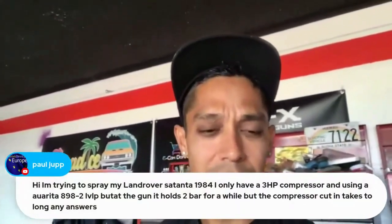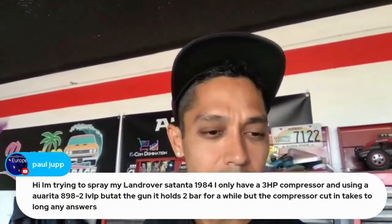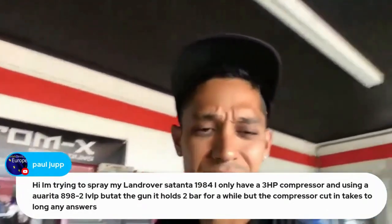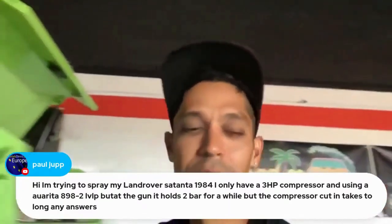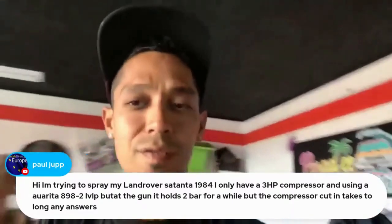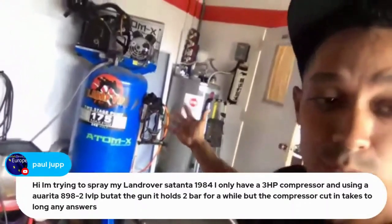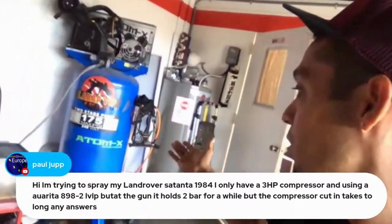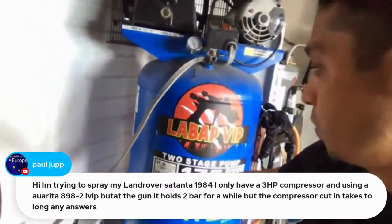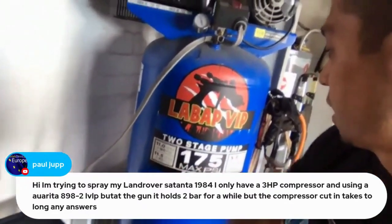For the Land Rover Santana 1984 with a three-horsepower compressor — the compressor is cutting out when painting. You probably need a larger tank size. Anytime you're spraying a full car or big project you need air volume — the backup storage capacity. I recommend at least a 60-gallon tank with a decent CFM output. Mine puts out 11.5 CFM at 90 PSI, and normally you're spraying at 25 PSI so the actual number is higher.